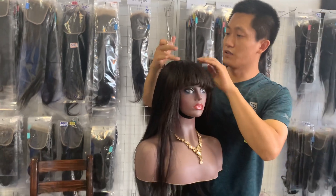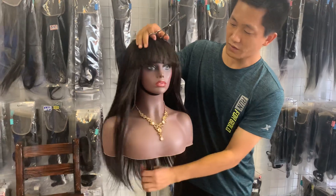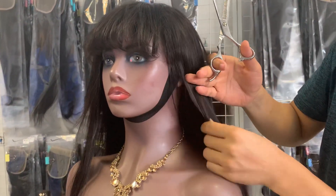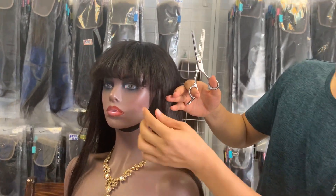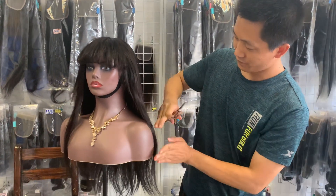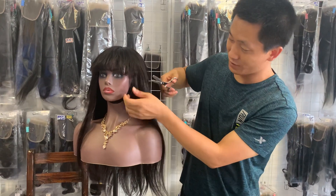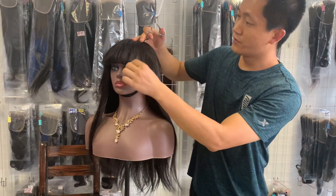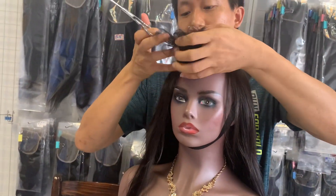Let me make it perfect here — also some layers at this angle, and you still need to cover the ear. There are some layers, as you can see. It's not all the same length; you need to do some layers to make it natural. Let me pull the hairband up so you can see.